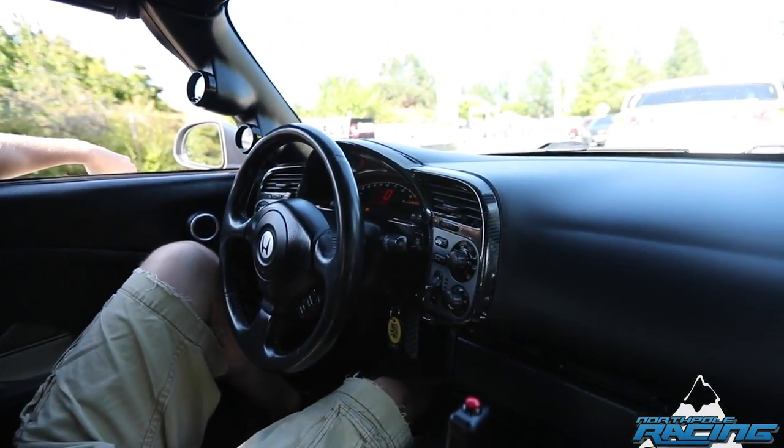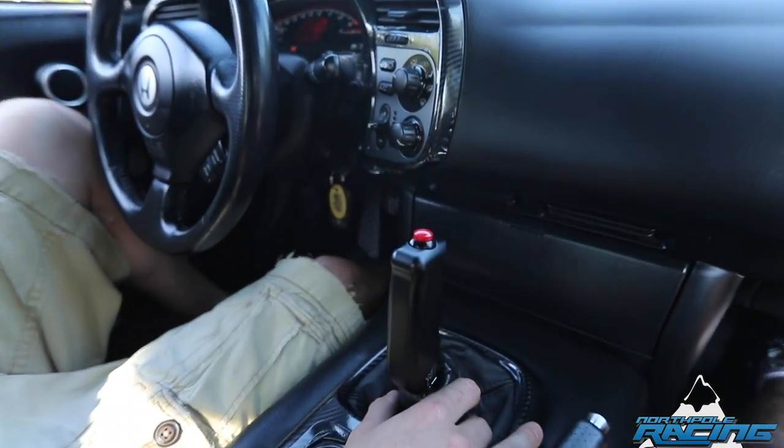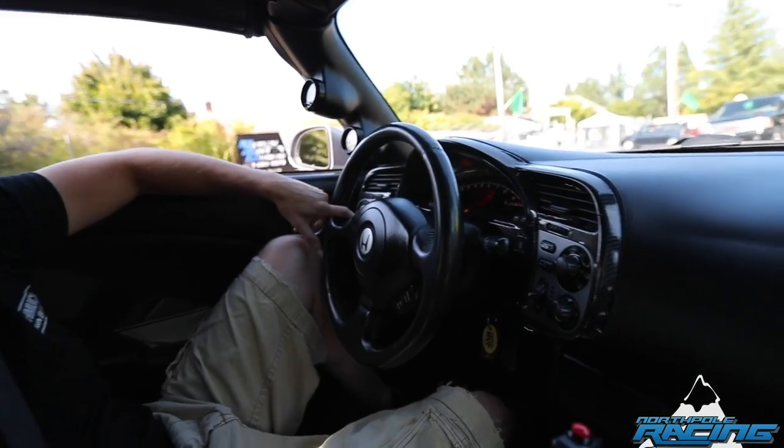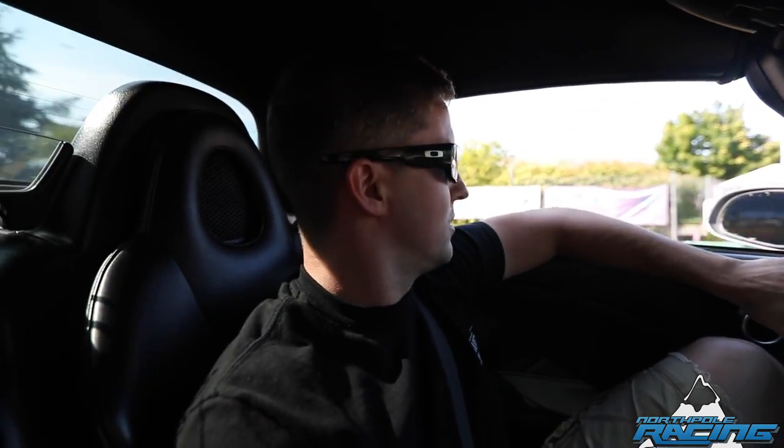Was probably making 550 on E85. Ran pretty good, but I was getting used to it. Ended up going to a putty mod diff just to hold some power to it — stock diffs don't like a lot of power. Then ended up blowing two transmissions and decided I needed to do something with the transmission.